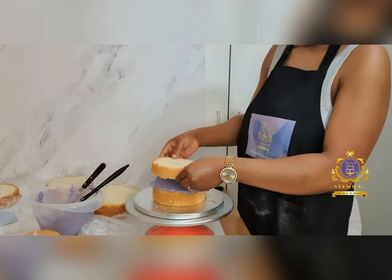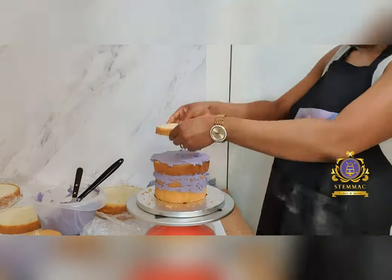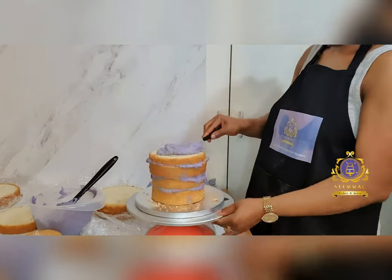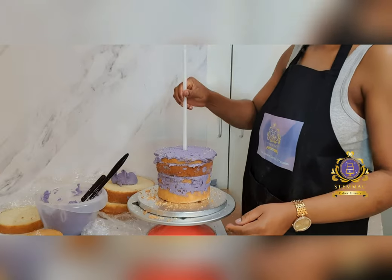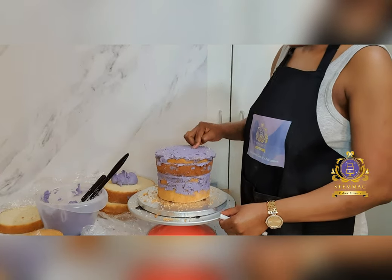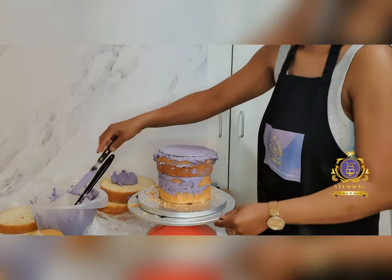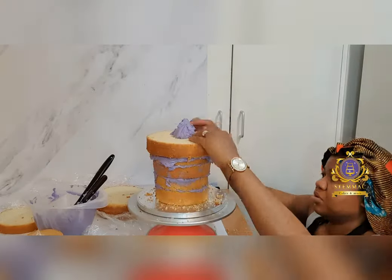I then proceeded to stacking my cake layers, filling each layer with buttercream and ensuring that the cake layers are sturdy and stable. At a point I inserted cake dowels and a cake board after about four layers. This is to ensure stability for the entire cake structure.